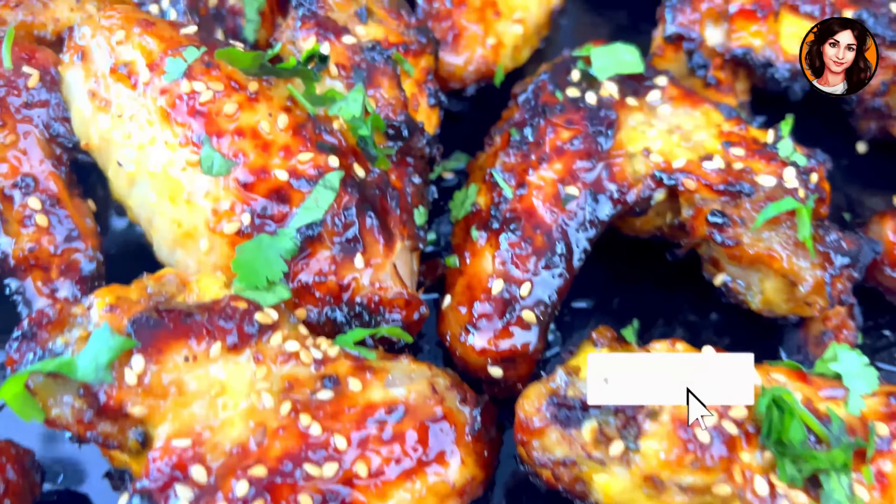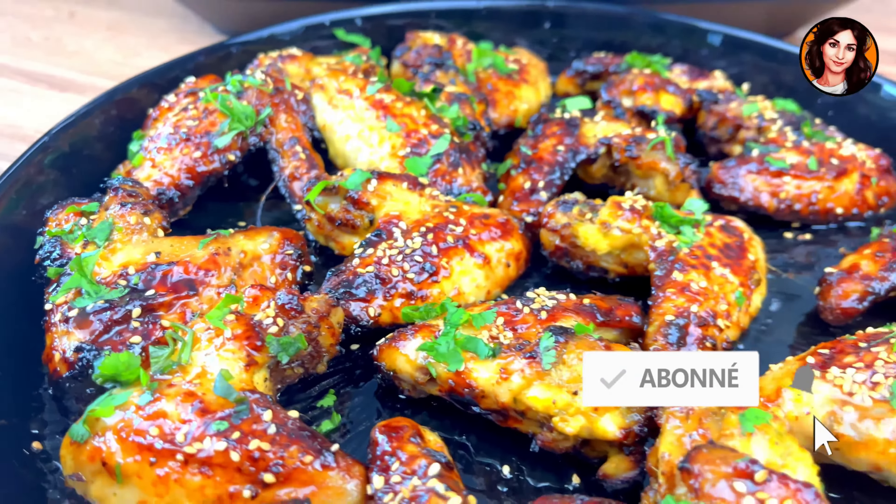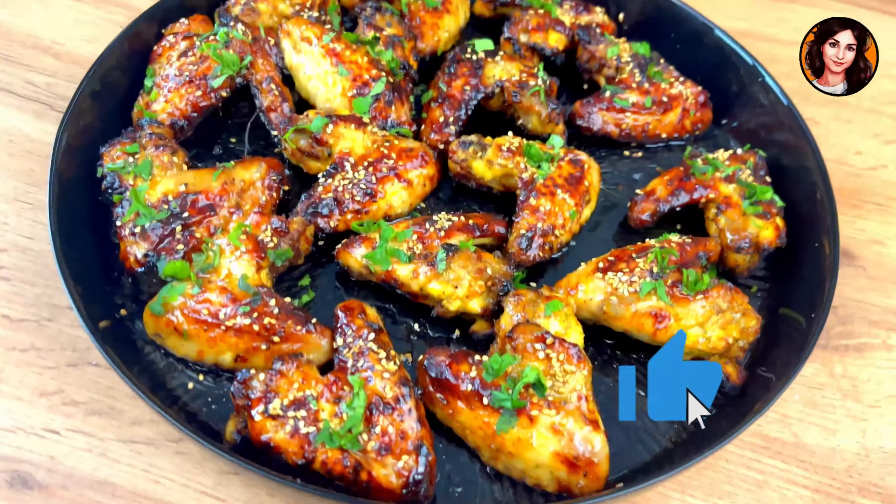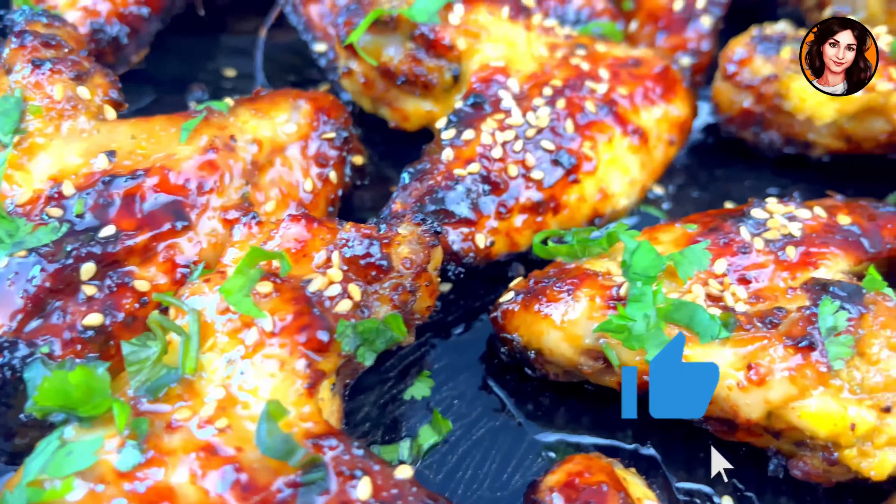Hello everyone, we meet again today for a new video. I'm going to show you how to make delicious Asian-style chicken wings, lacquered like at a Chinese restaurant, in no time with your air fryer.